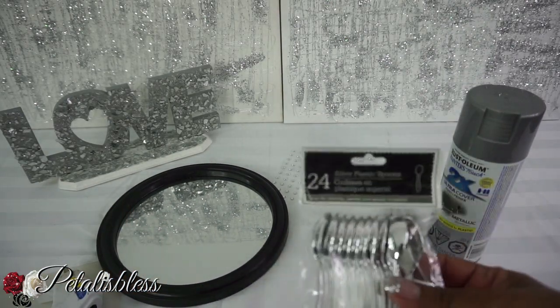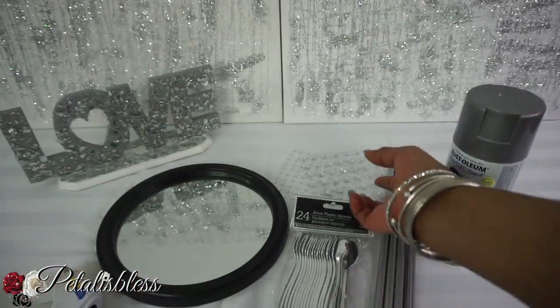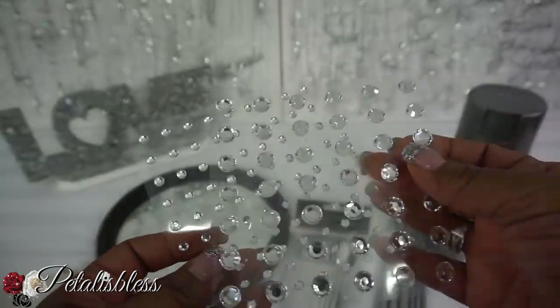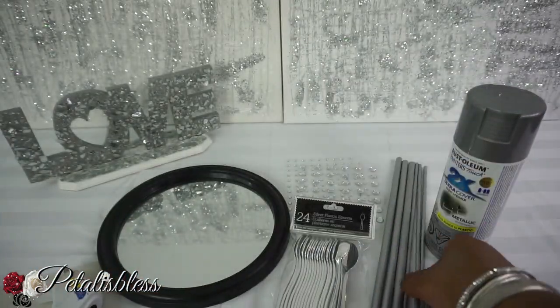And we also have some silver plastic spoons — 24 come in the pack. And we have small and even smaller gems you can get from Walmart or even Michaels.